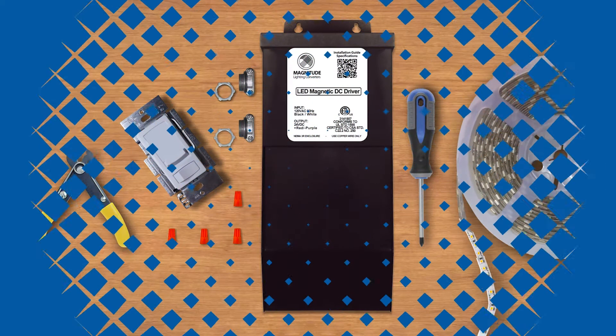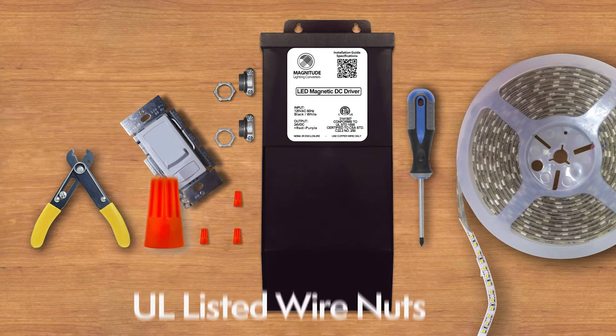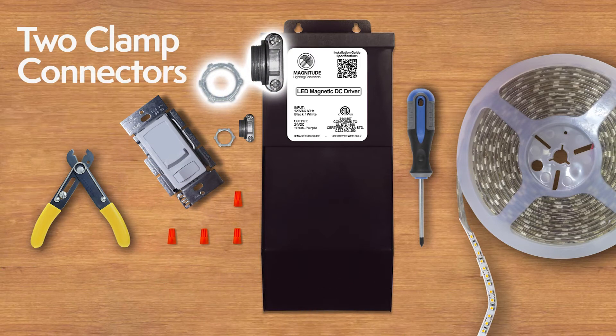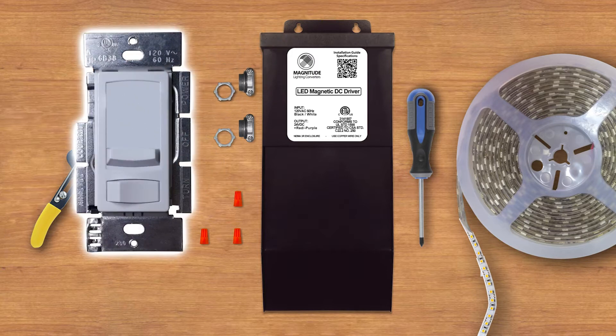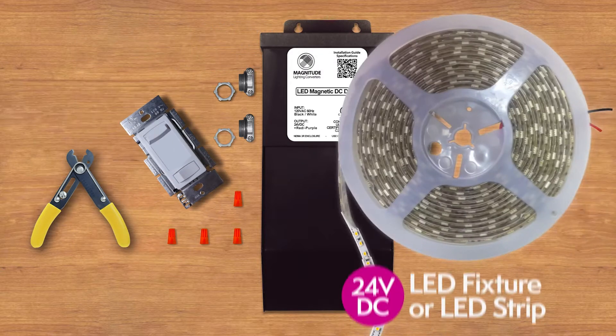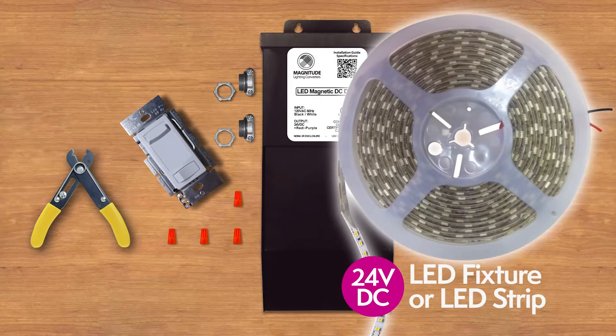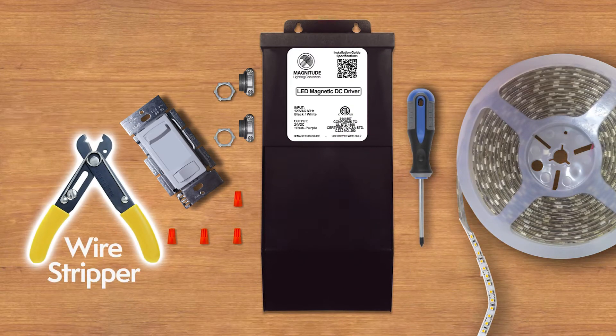The tools you need for the installation: UL listed wire nuts, tube clamp connectors, an optional MLV Triag leading edge dimmer switch, a 24VDC LED fixture or LED strip, a wire stripper, and a Phillips head screwdriver.